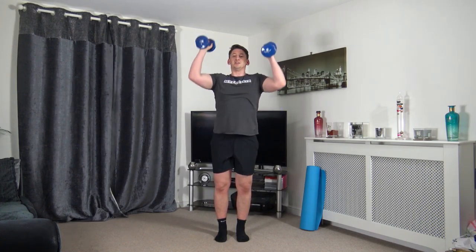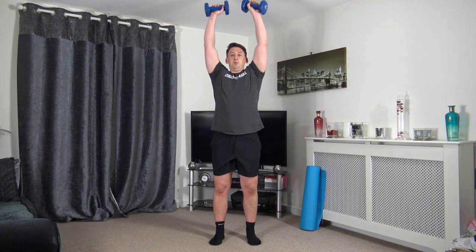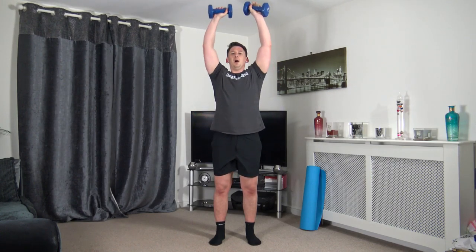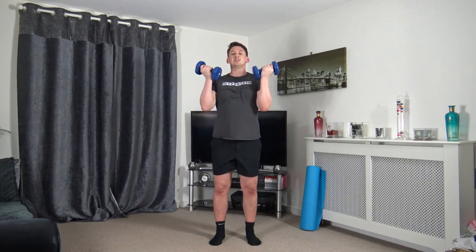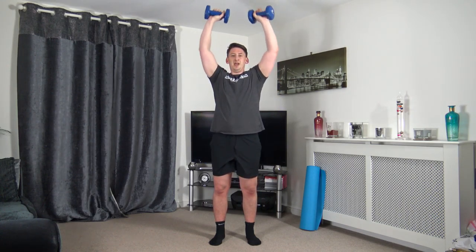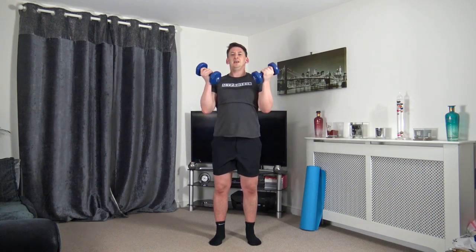Bicep curls, push it up, slowly down, elbows stay tight. Don't lock out the elbows — keep a soft lock. Come up and squeeze the biceps, extend up, squeeze the shoulders and slowly bring it down. Halfway through — keep going.